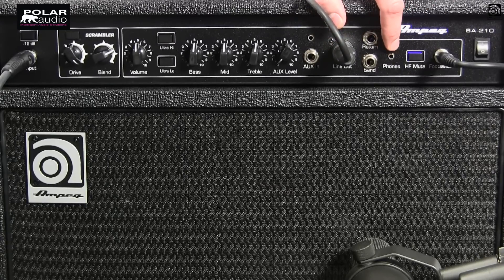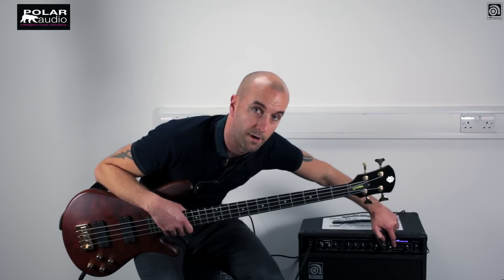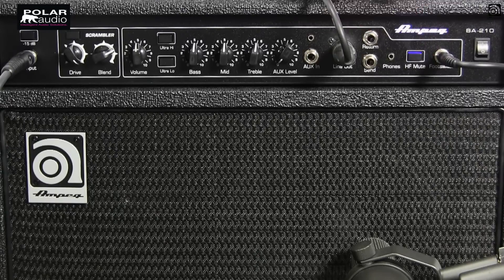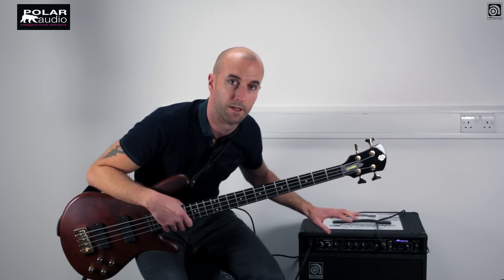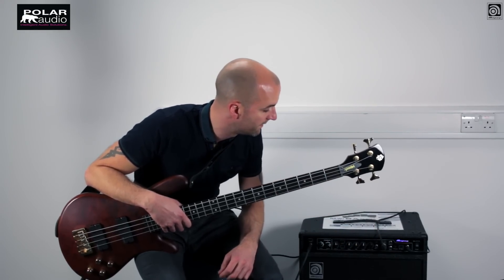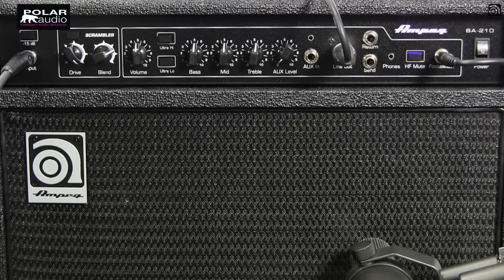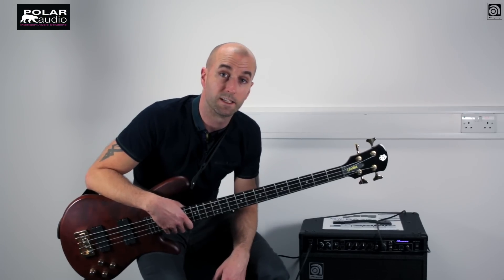Finally, we've got a mini jack input for your headphones if you want to practice quietly. And we've got a high frequency mute switch to take that horn out if things are getting a bit percussive and a bit too much high end. And the foot switch is connected here which takes the overdrive effect in and out.